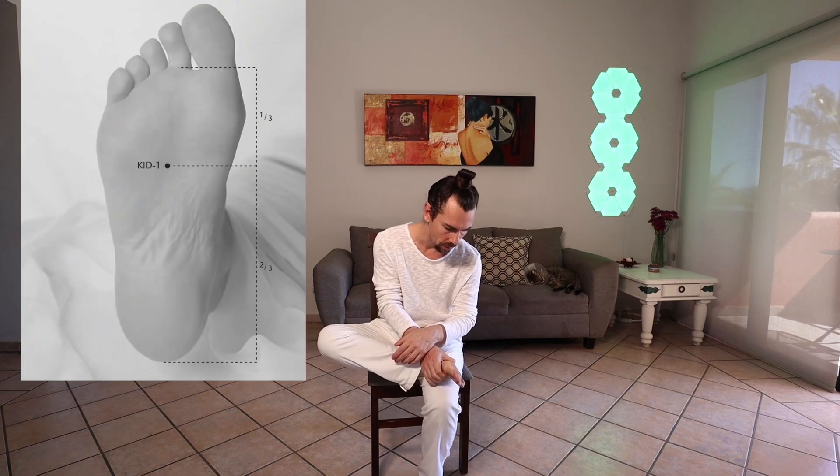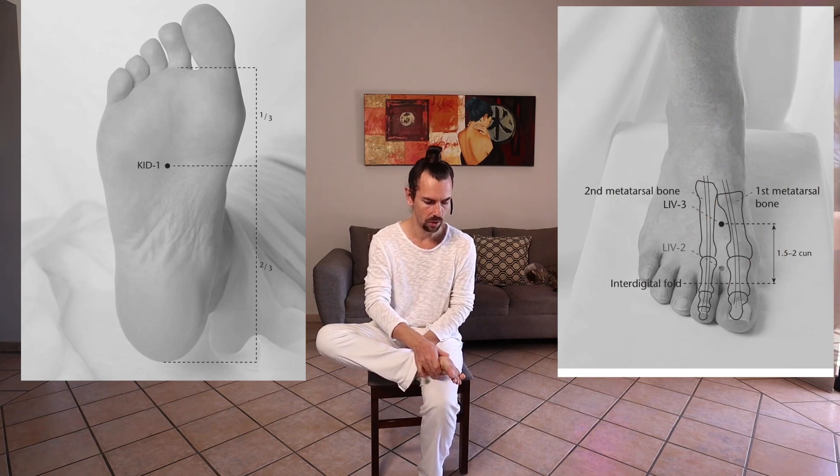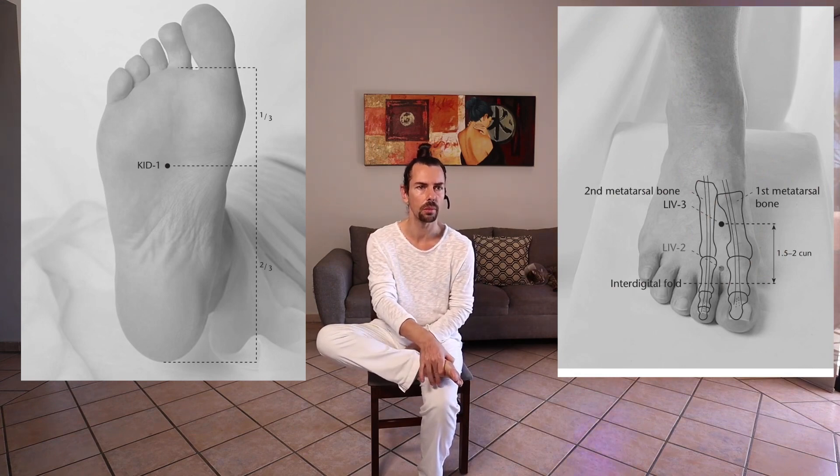We'll need to have a seat quickly for this because we're going to massage Kidney 1 — unless you want to massage Kidney 1 while you're standing, which is an option as well. Opening up Kidney 1, you can also pinch Kidney 1 with Liver 3 just to really get the chi to flow between the big toe and the second toe, getting those nice yin channels to open up and allow your foot to feel really grounded and connected.